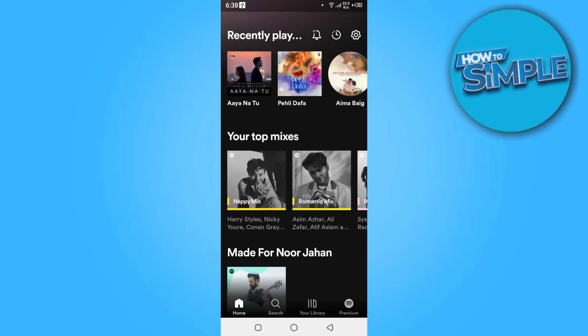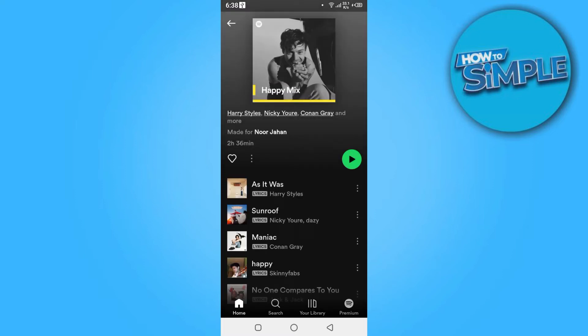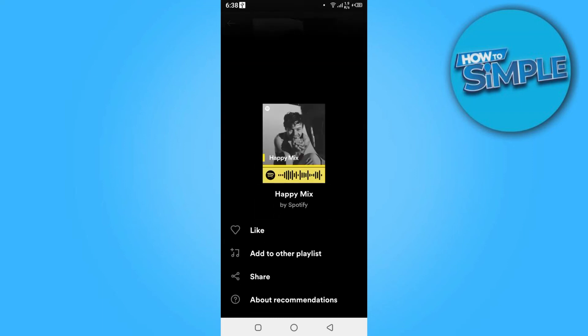Now once you are in here, you have to select the music. Once you select the music, you have to click on these three buttons, and here you have to add it to a playlist.